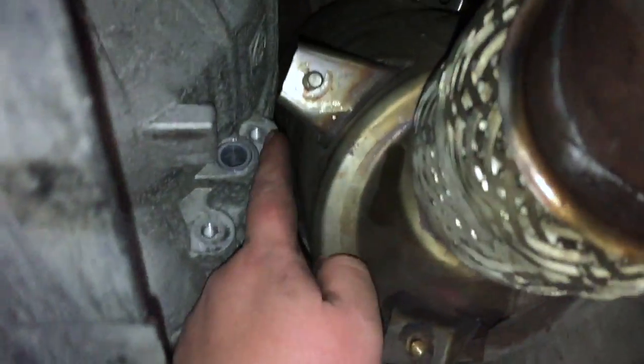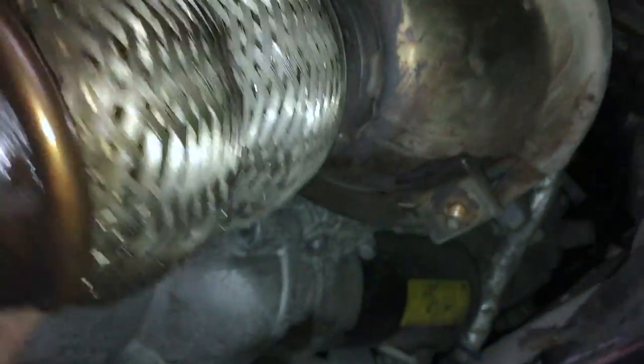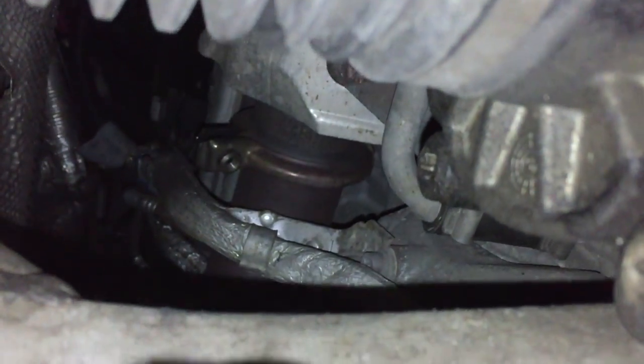Now the exhaust is removed. The bolts, and done. Just found out that this is a little bit broken. You have to see the clamp — there. That's the turbo, there's the DPF.